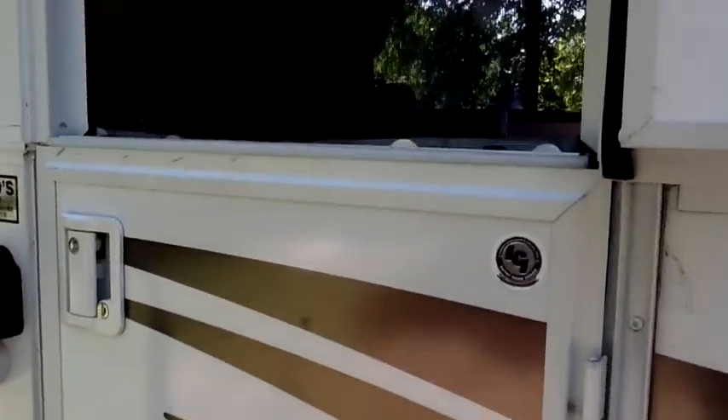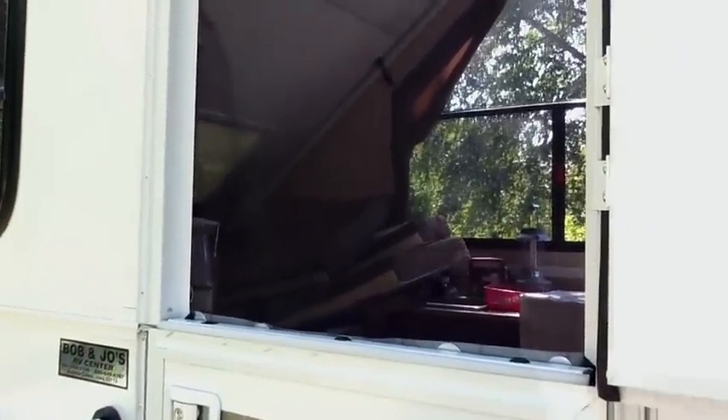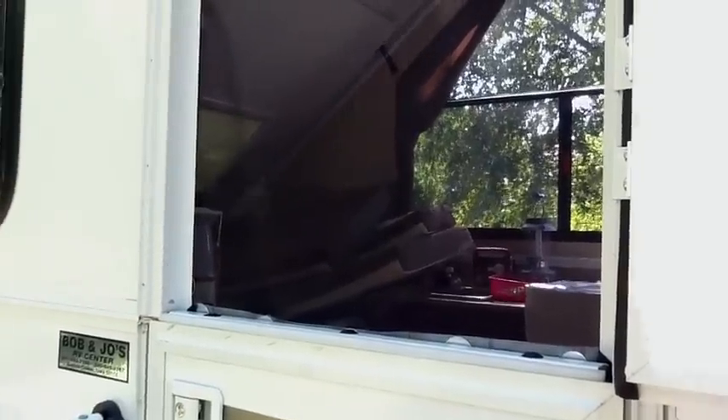The final thing I want to show you today is the screen door that I've put on my camper. And you're probably saying to yourself, what screen door? I don't see it. So let me take you inside.